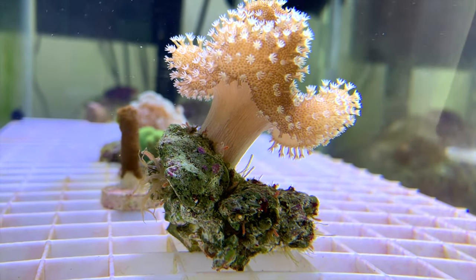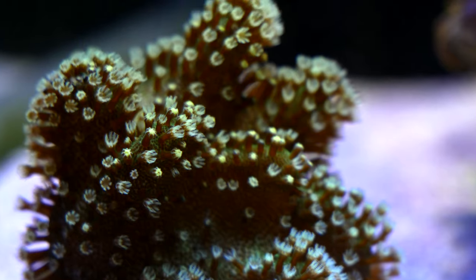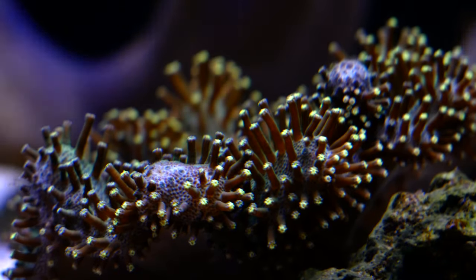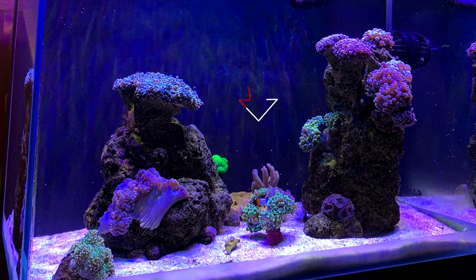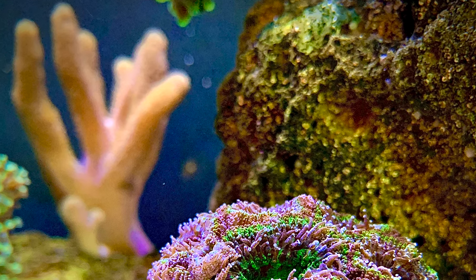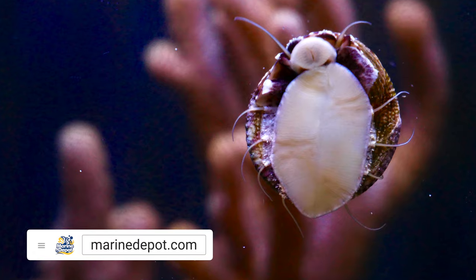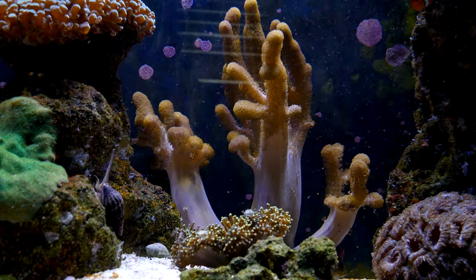Then we got the toadstool. When I got it from a buddy of mine it was a small piece, and now this piece looks even smaller because I've actually fragged it into two pieces - I have one larger piece in my quarantine tank and this smaller piece in here. Then we got the finger leather - check out these before and after pictures. I don't even remember how small it was, but it was a tiny little leather coral, and now look at it - it's huge, almost two thirds of the way up my tank. I'm probably going to have to frag some of it soon because it's going to take over everything, but it's a beautiful piece and really adds good movement to the tank.